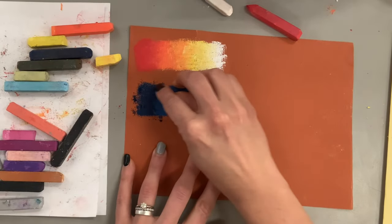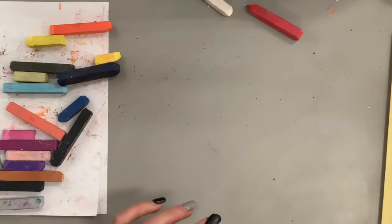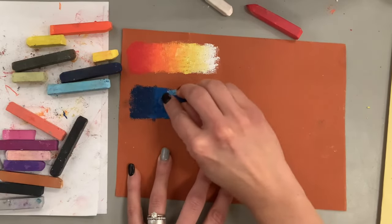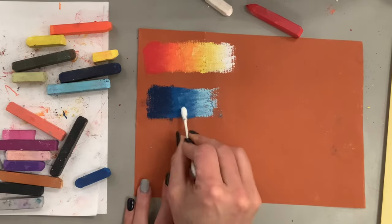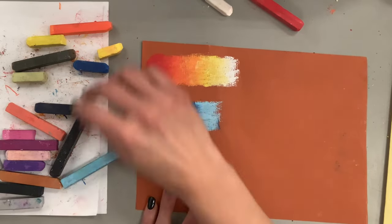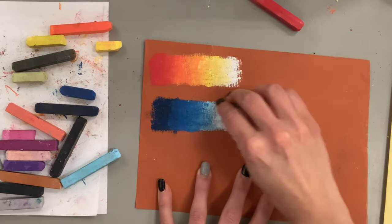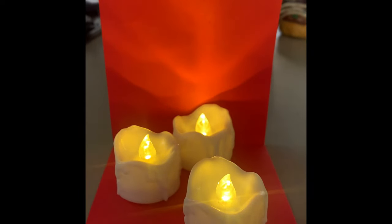Now I'm going to speed things up to double time and repeat the exact same steps to do a value scale using blues. Think of these blending exercises — creating these gradients — as warming up before a game. If you're an athlete you don't just jump on the field, you practice and warm up. Same if you're a musician — you practice your scales before a performance. This is a great way to understand how colors work together, how they blend, and to understand value — areas of light and dark. This will also help you pick your favorite color combinations.